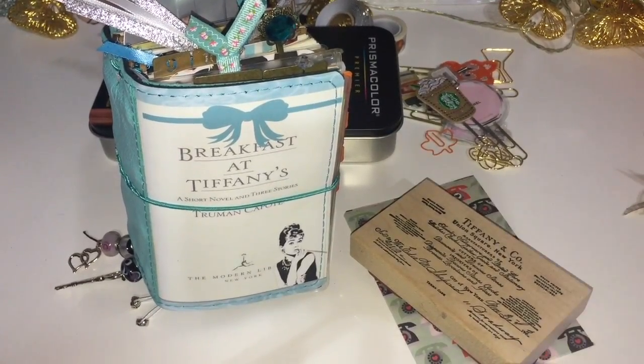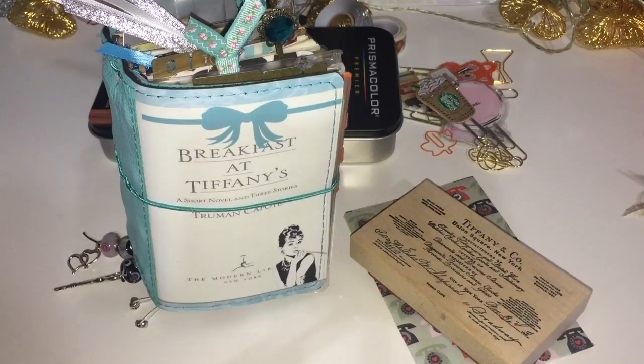Hi guys, this is going to be a super fast video - I'm probably not going to add titles or anything like that. I just wanted to hurry up and share my Breakfast at Tiffany's setup with you guys and give you some inspiration on how you can set up some of these book-inspired travelers notebooks. Please forgive my nails, I'm getting them done tomorrow.